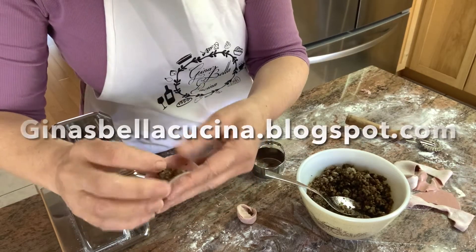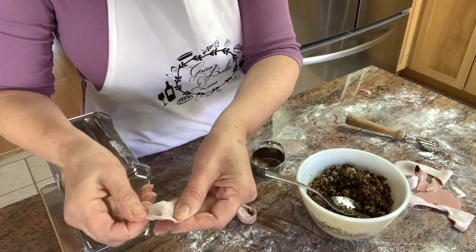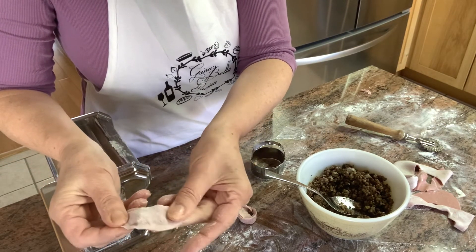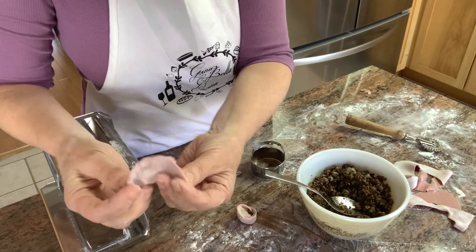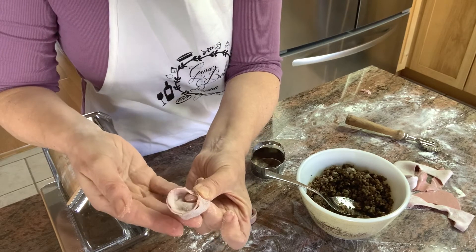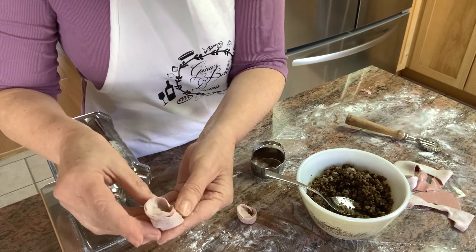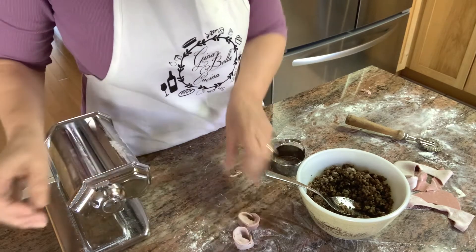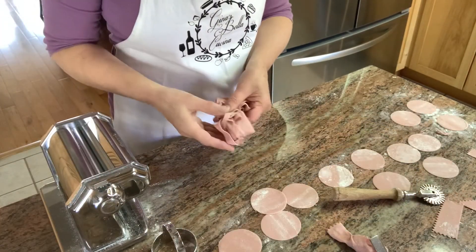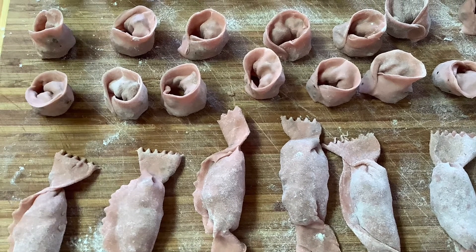Here I'll show you one more time. Seal the edges so it looks like a half moon, then grab your ends and seal the ends. Go to ginasbellacucina.blogspot.com for specific details of this recipe. You can save your scraps and rerun them through the machine to make more cappelletti. Egg-free and dairy-free pasta. Delicioso!